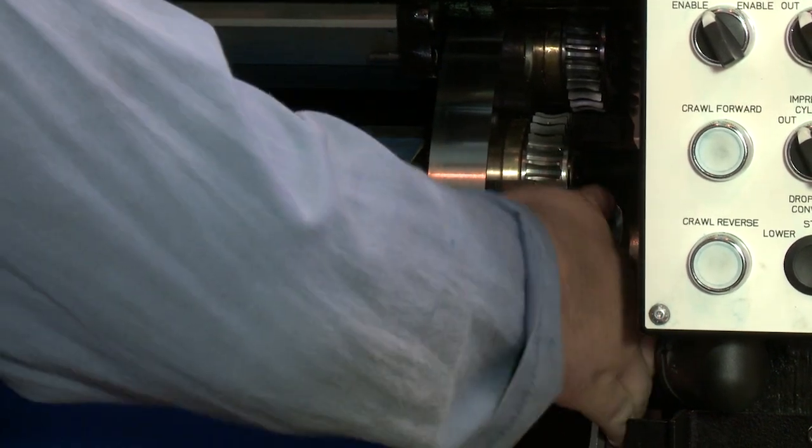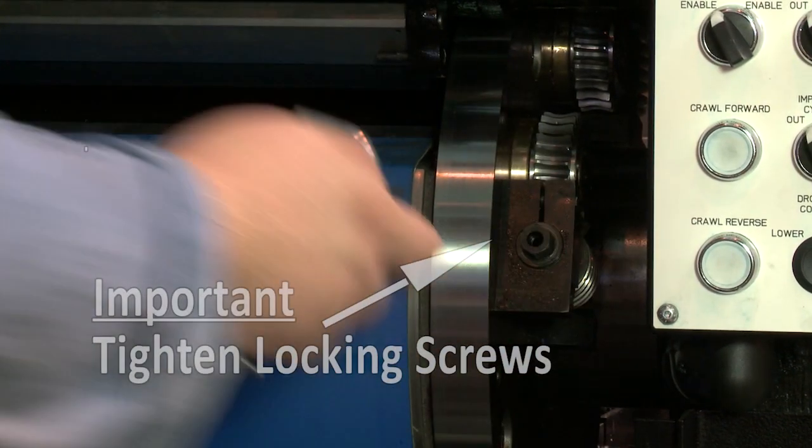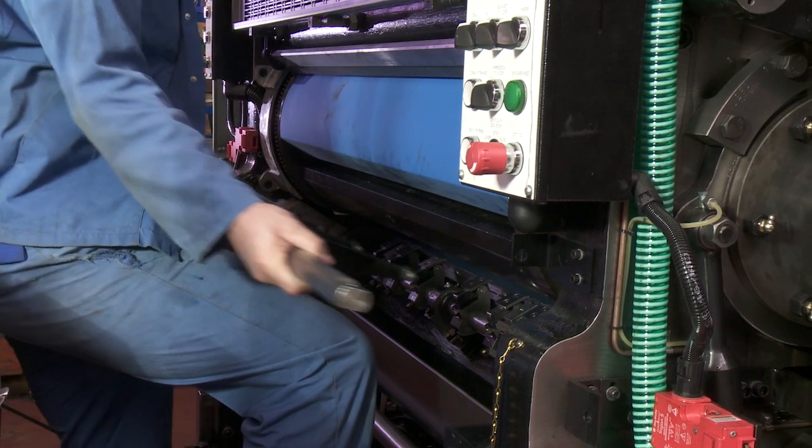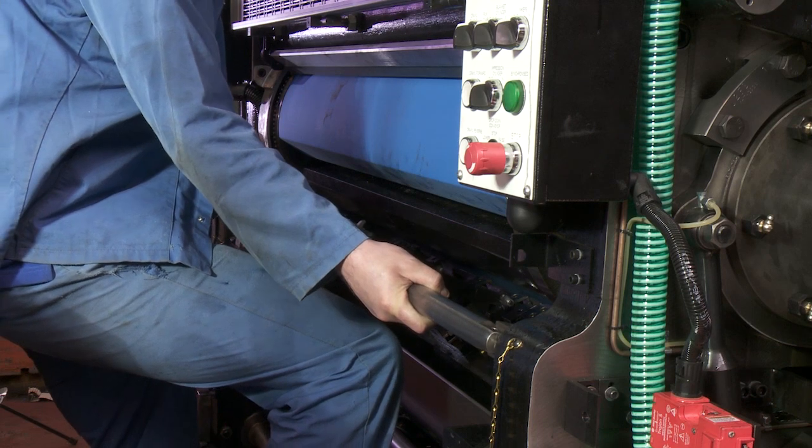It's very important to make sure that the two locking screws on the blanket tensioners are tightened after the blanket is tensioned. This will prevent the blanket from coming loose during production.